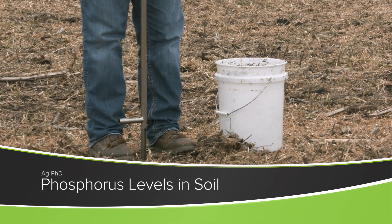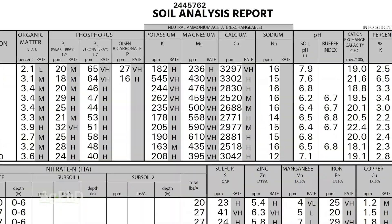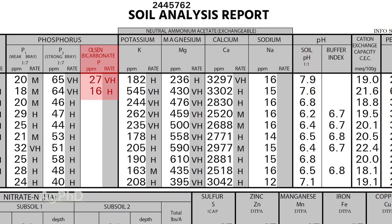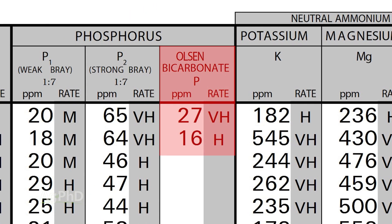When you look at your soil test, there are probably three different types of phosphorus measurements that you may see: a Malik-3, a Bray test, or an Olsen test. Here's where we use these. The Olsen test we feel is a little more accurate in high pH soils. When you see the Olsen test, that's going to tell you available phosphorus that's in your soil today.